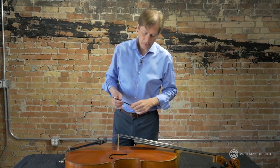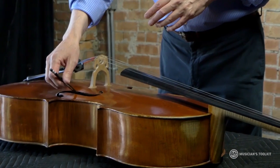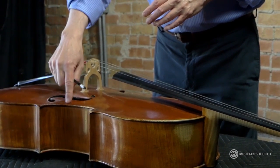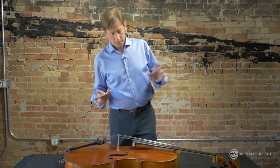When we change strings, we want to do them one at a time. The reason for that is that the sound post — which we've talked about a couple of times — is not glued in place. It is oftentimes tight enough so that it won't fall over if the instrument is released of all tension, but sometimes it will fall over and then you're stuck and need to get a luthier to put it back in place. So instead of risking that, I just change one string at a time.